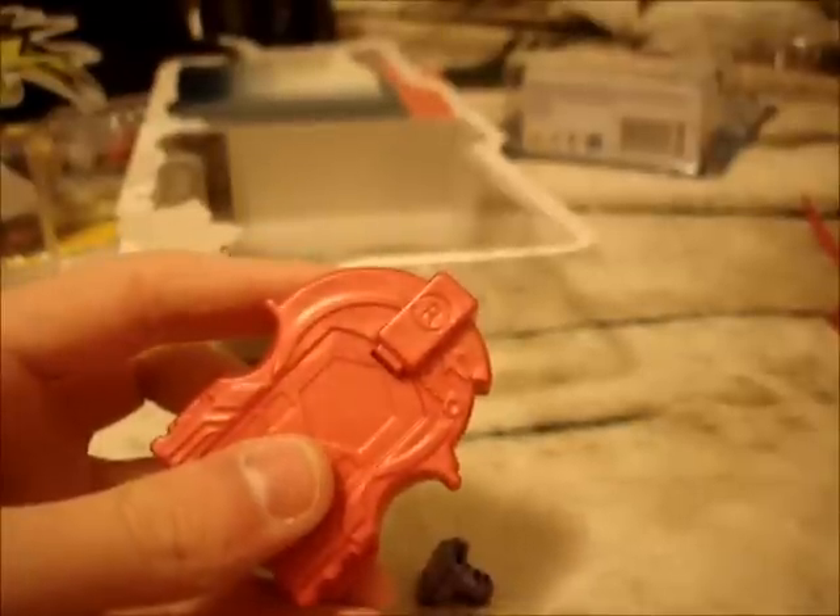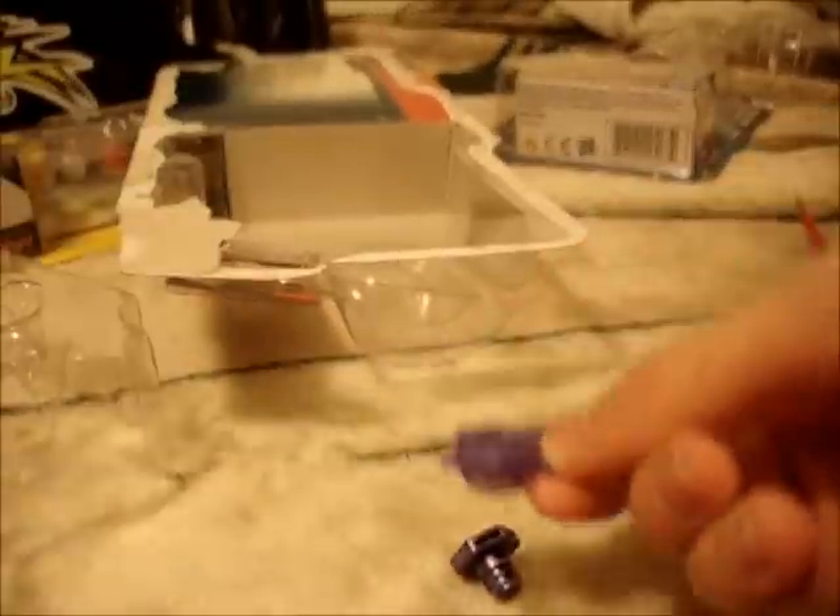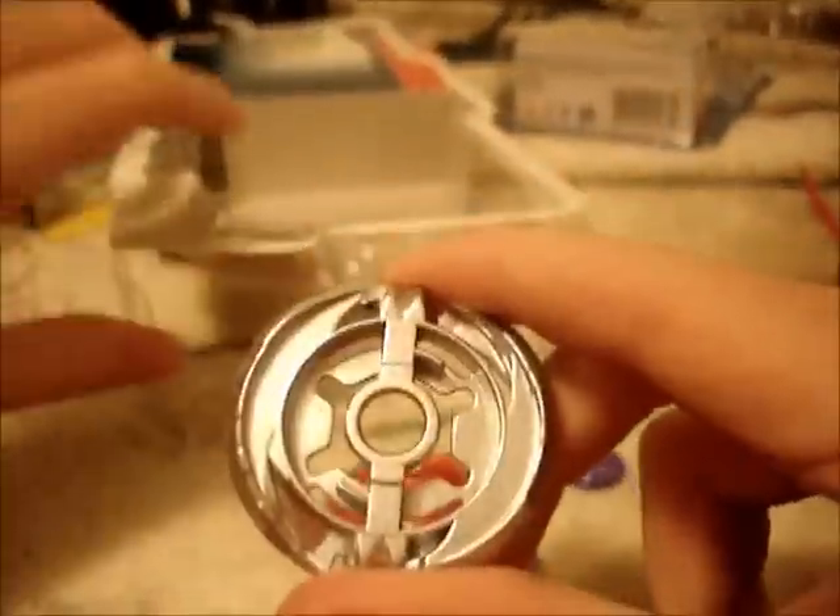Fury Capricorn looks also metallic and purple. A nice metallic red launcher. HF — hole flat — metallic, looks like metal. Capricorn is metallic and looks like metal. This is Fury Capricorn. This is how the original Capricorn would have looked — no energy ring.